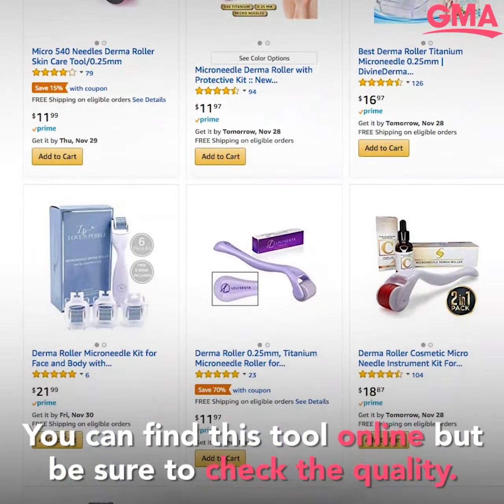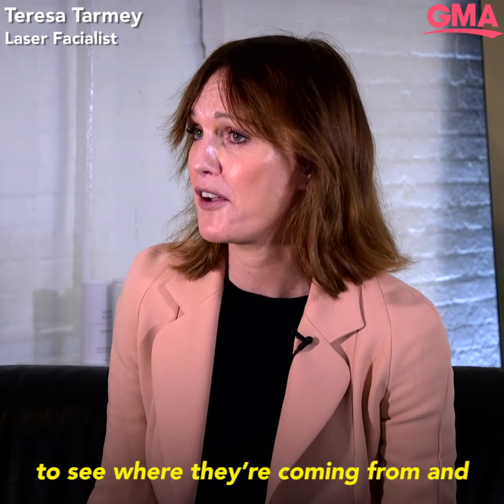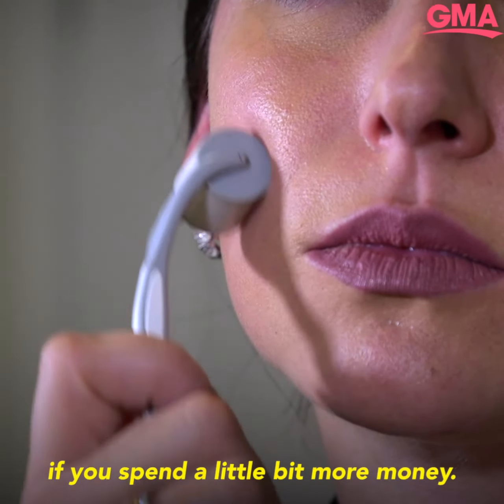Really be careful where you're buying these needles from. Don't let that scare you, but do be careful because it's really hard to know where they're coming from. You do get the quality if you spend a little bit more money — it's like everything else we buy: you get what you pay for.